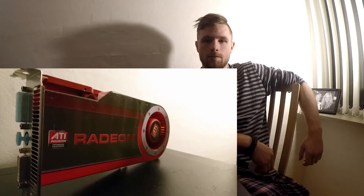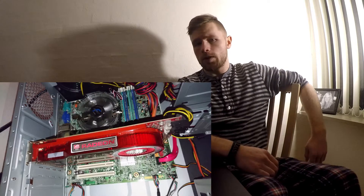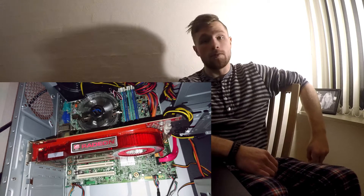Hello YouTube, I'm Tobi. Today we have yet another old video card. Before we install this card in the system, I thought it might be fun to just take a good look at it.